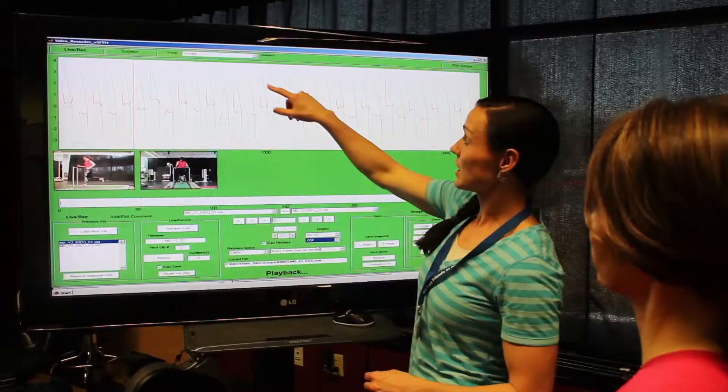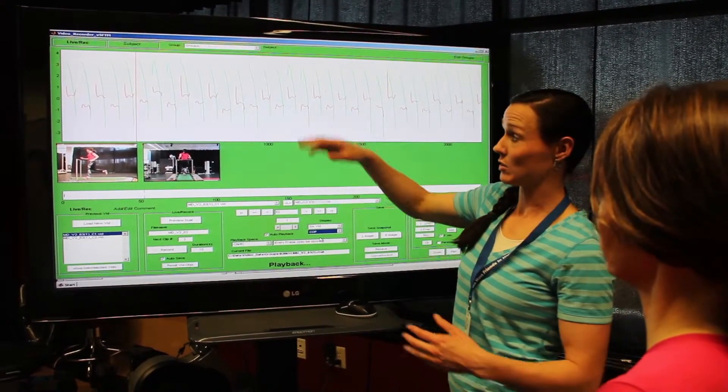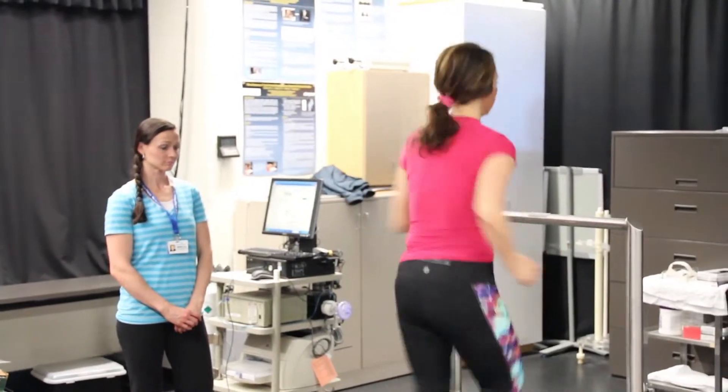With this treadmill we're able to measure forces as well, and so we can use those forces to help us pick up on things that we maybe don't see as we're analyzing, or to verify what we are seeing through a gait analysis. The difference in what you get at a lot of other places that are checking form and technique is that we are able to measure forces. We can break that down, line it up with the stride and what they're doing, and make sure that those are all ideal as well.